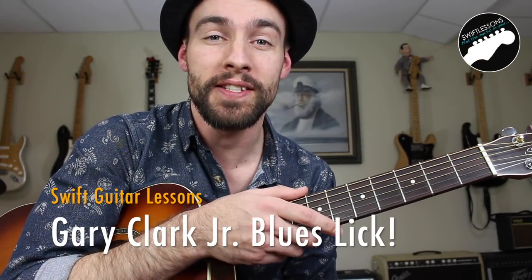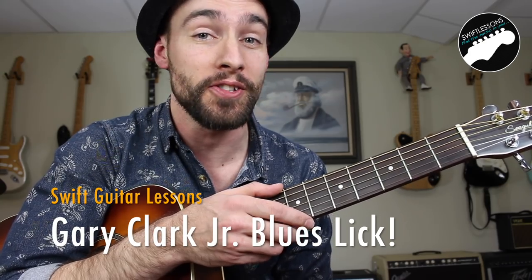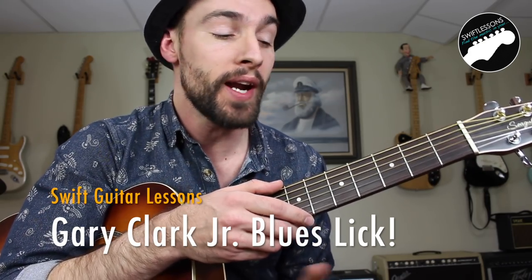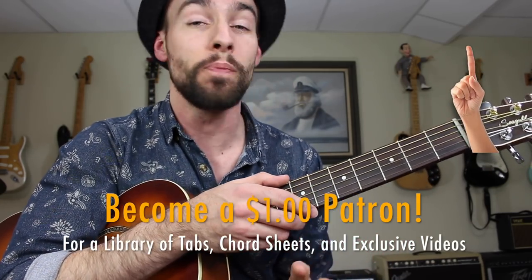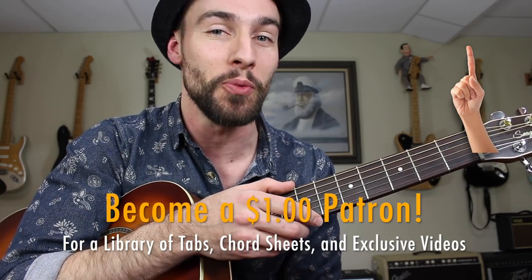Hello friends, and welcome back to Swift Lessons for another Lick of the Week. In today's session, I'm going to be breaking down one of Gary Clark Jr.'s go-to licks as heard in his recent jam with Jimmy Vaughn. We're going to get started learning a little bit of theory, some of the scale positions that Gary is using when he's playing this lick, and I have a full PDF study guide with tabs at patreon.com/SwiftLessons to help you with your study.